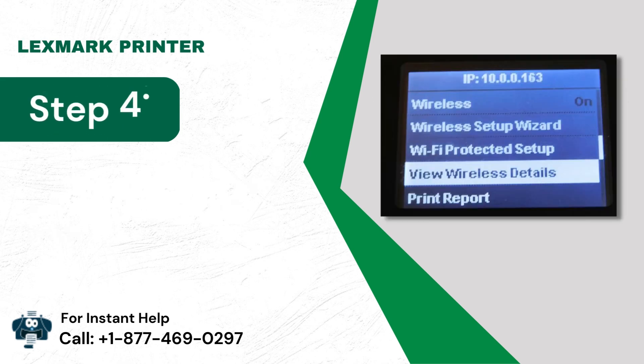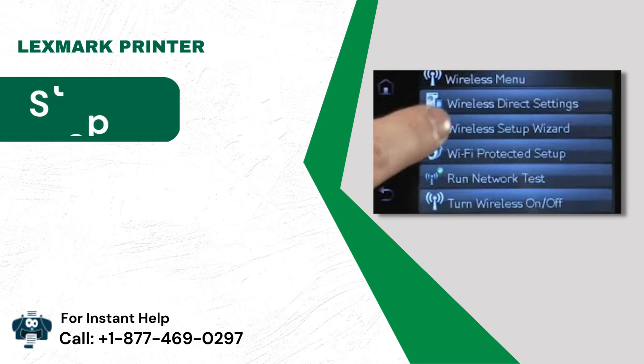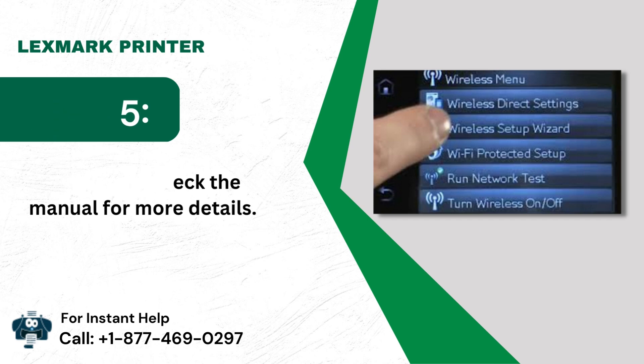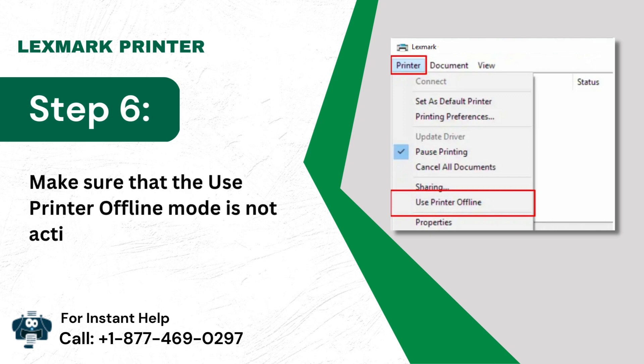Step 4: To check the connection, go to the inbuilt menu on the printer. Step 5: You can also check the manual for more details. Step 6: Make sure that the Use Printer Offline mode is not active.